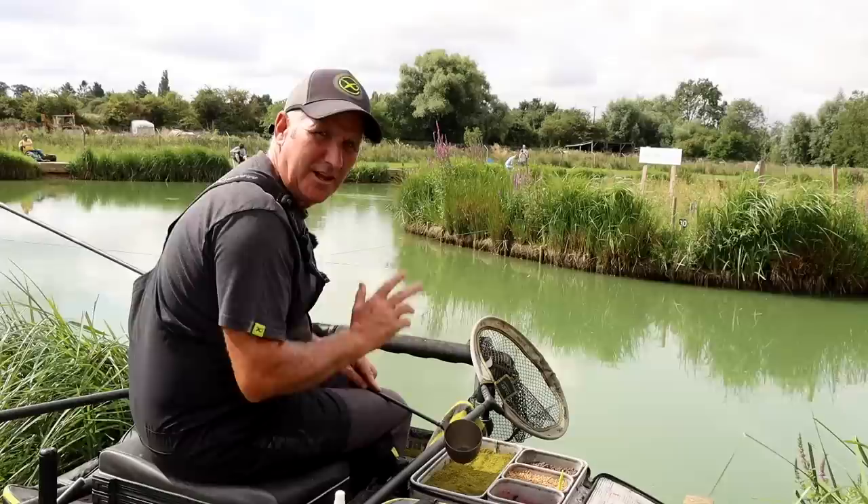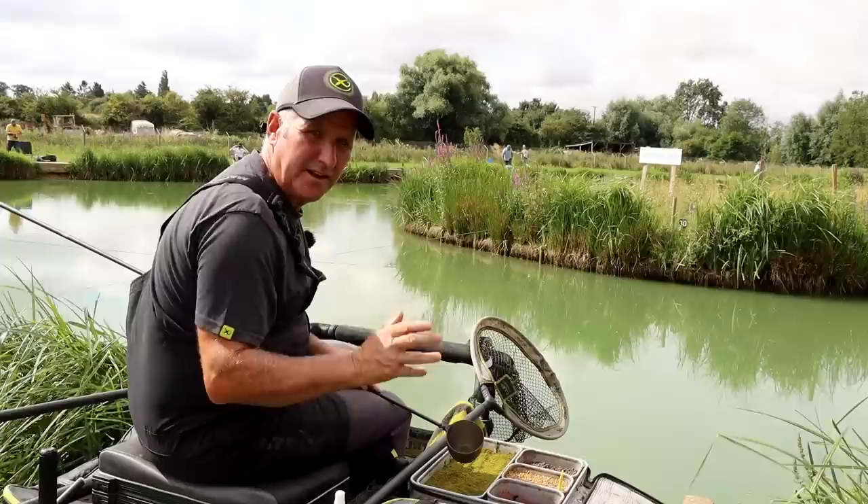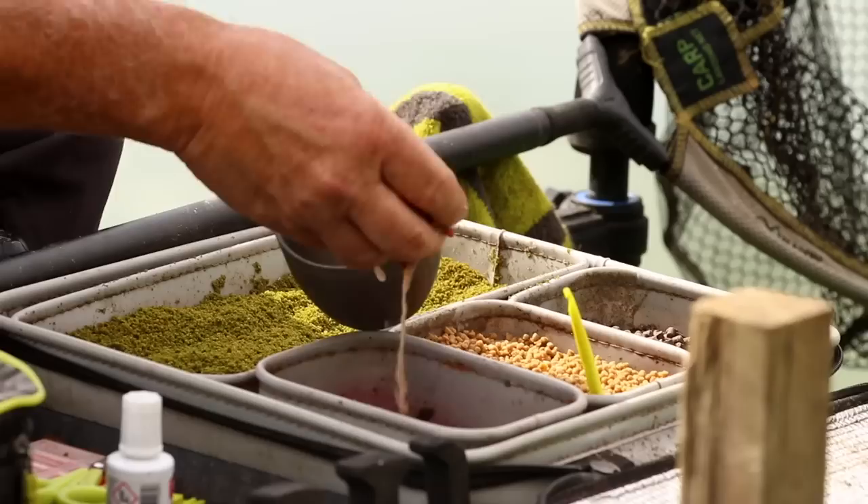I'm going to feed two lines, one across tight over and one in the margin. I'm going to be a little bit different where I'm going to feed the margin with dead maggots and ground bait, and my far line across with dead maggot and micros. That gives me the option then — if it's not so good over and I come in the margin and that's working, I can change that to ground bait and dead maggot as well, and the same in the margin, if that's not working as well I'll change that to micros and maggot, vice versa, whichever one works the best.